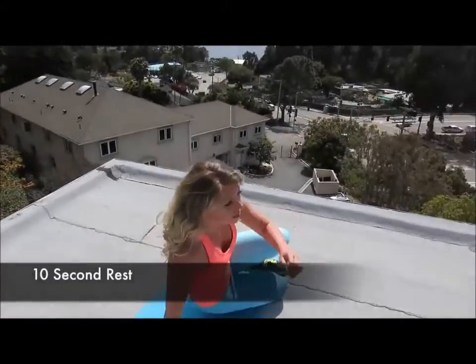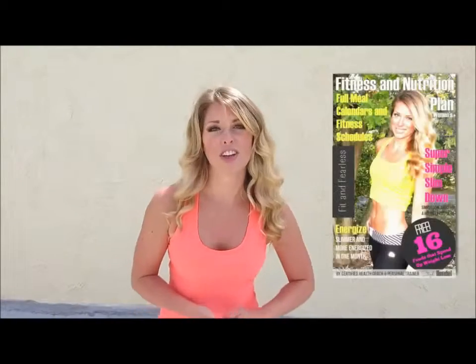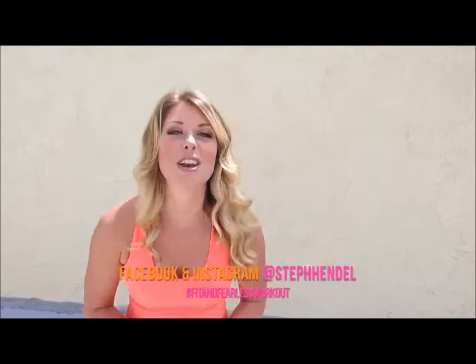Great job! Hope you enjoyed that workout as much as I did. For a full training schedule and what to eat to enhance your workout, check out the Fit and Fearless Fitness and Nutrition Plan on StephHendel.com. Also, check in with me on Facebook and Instagram after the workout because I want to know how it went. Can't wait to workout with you again next week.